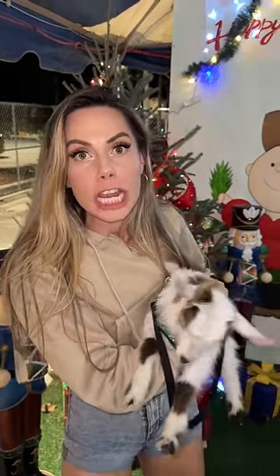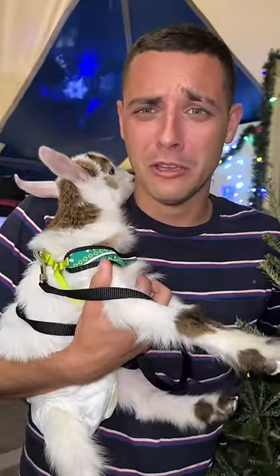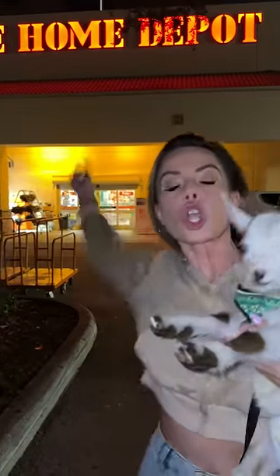Today I'm going to show you how to decorate a Christmas tree. Step one, buy a tree. Step two, bring your dog. Step three, put the tree in the car. Step four, go to Walmart.